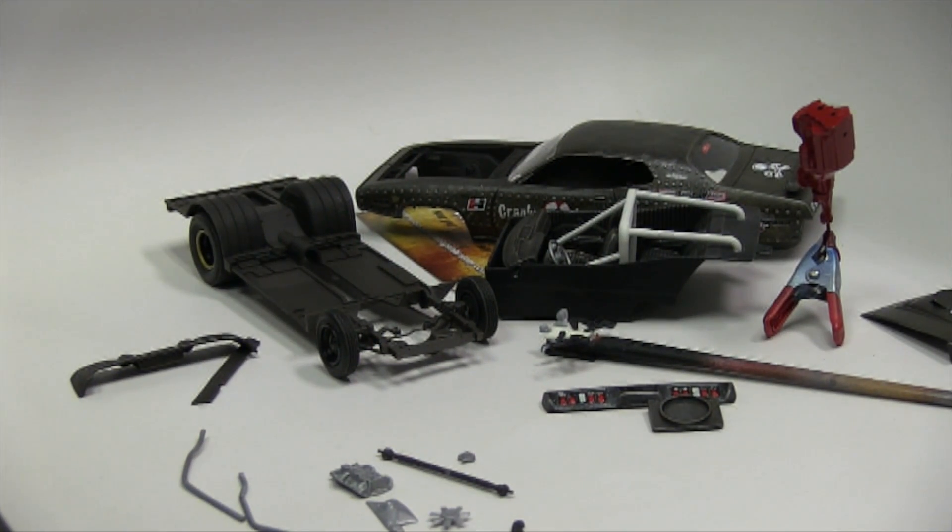Hey everybody, Dr. Cranky here in the laboratory, coming at you with another GTX update. We're getting very close to getting this build finished. I hope to get it done by this Sunday. It is Saturday, it's cloudy and weird outside, but we are inside and we're having a good time. Let me walk you through what we've got so far.